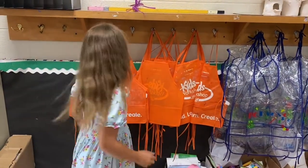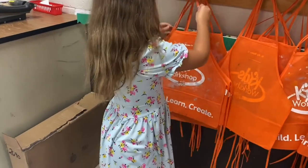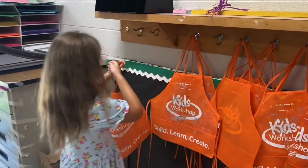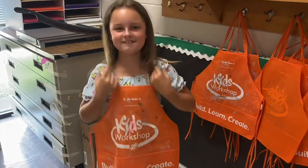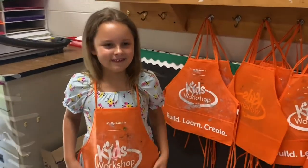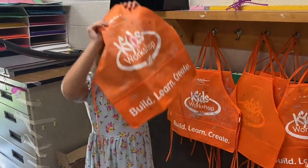This is how you put on the apron. You just slide it over your head. Do you tie the back? No. Okay. And then, this is how you put it back.